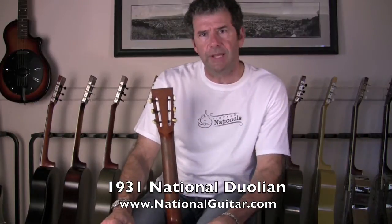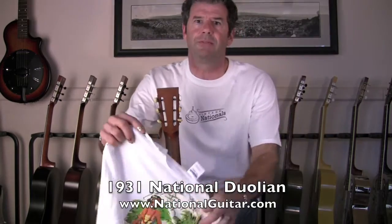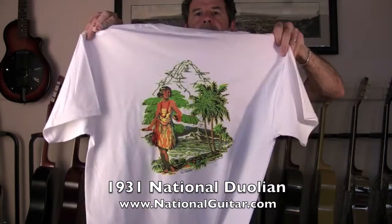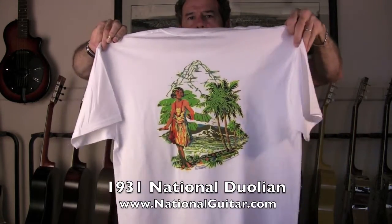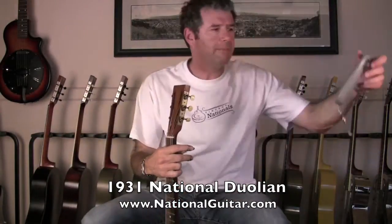I'm sure you guys at home are asking, hey, that's a cool-looking shirt — it's got Vintage Nationals on the front. It's the hula girl shirt, now available in all sizes, men's and women's — women's have the v-neck on them.